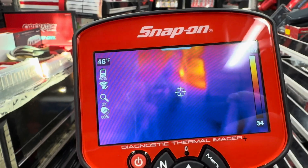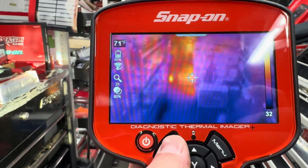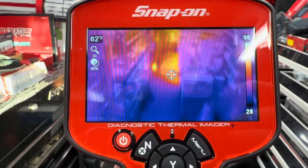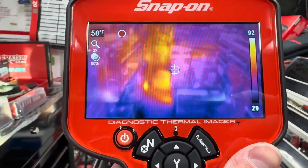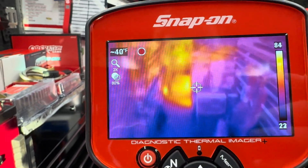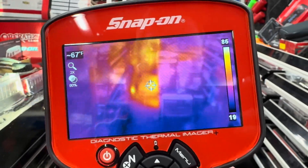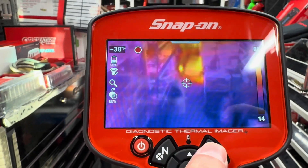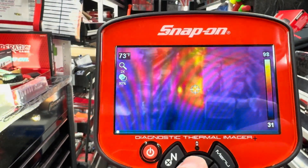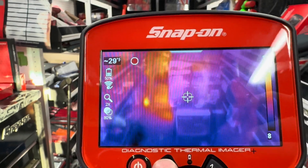Zoom is another new feature on the thermal imager plus compared to previous models. You can also take videos — hit the 'no' button and you can record up to a 20-second video. That's really useful when you're trying to show something that's turning, moving, or generating heat. You can then go into your menu and watch that video back, and also review the color palette to see if you missed anything.